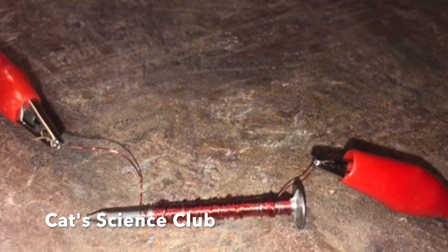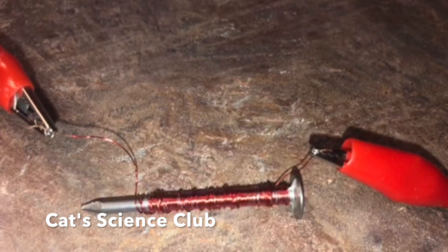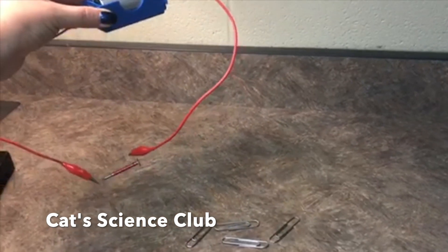Connect each alligator clip to each end of the copper wire. This will make a complete loop or a complete circuit. You have just created an electromagnet.